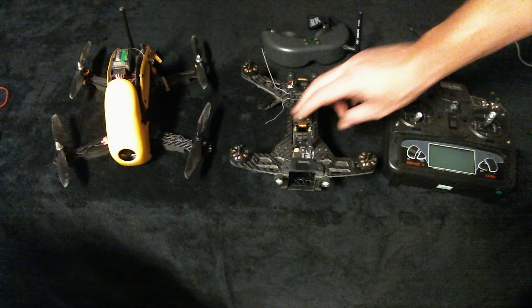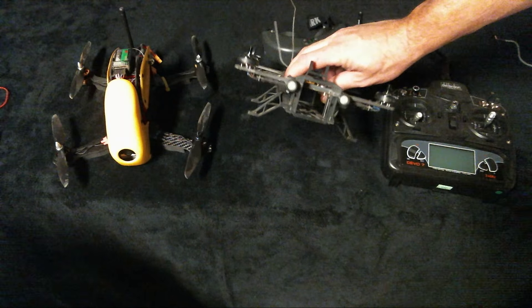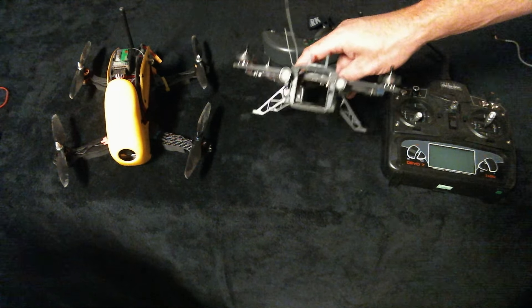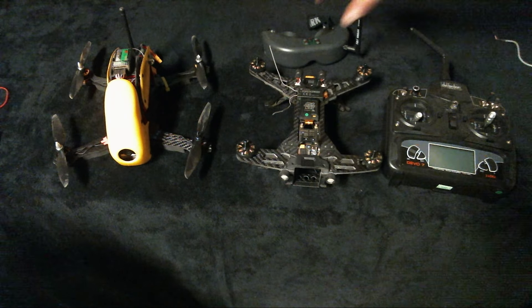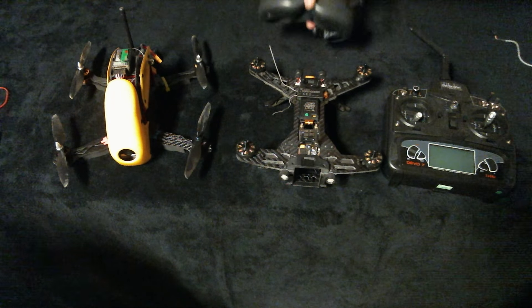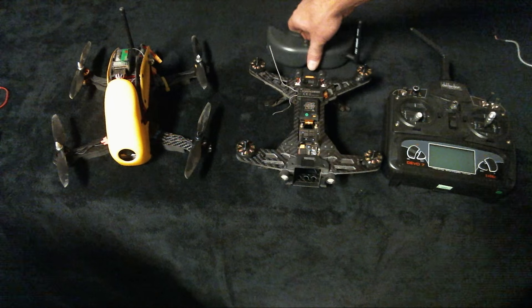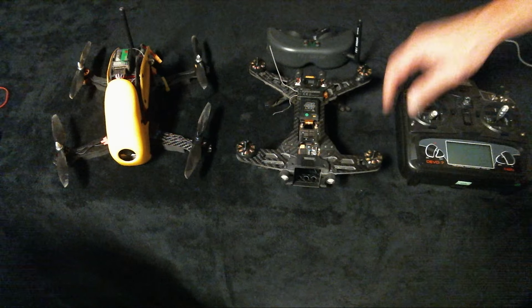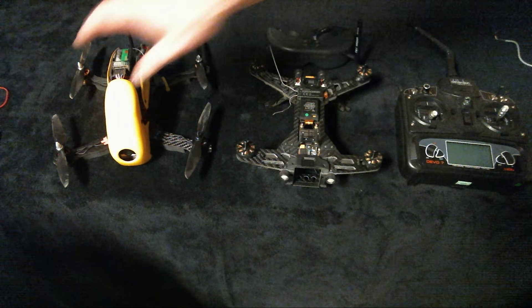This is the one I've been using up to this point — the Walkera Runner 250, the 250 millimeter. I use my Fat Shark Teleporter V3 goggles for FPV, and then I use a Devo 7 for the Walkera and a cheap controller for the Robocat for now.